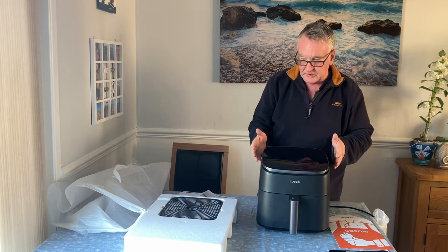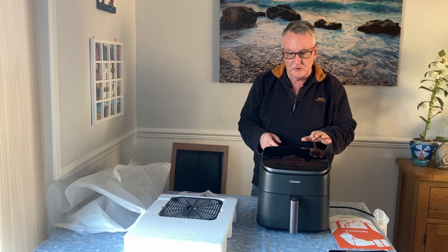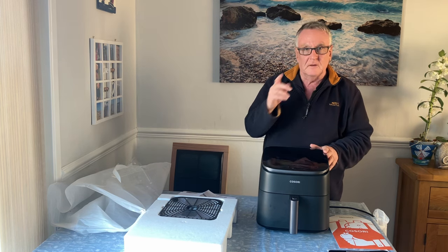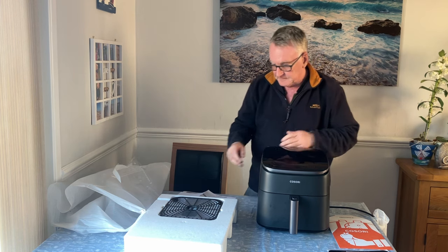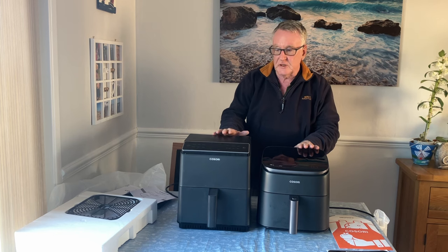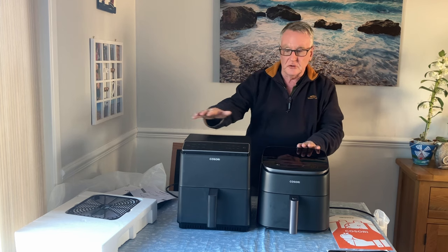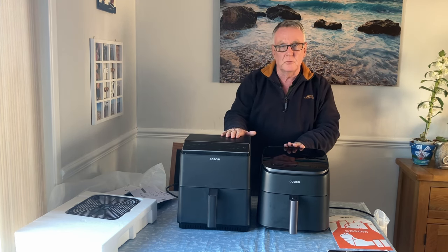If you just look at the front, you can see it's quite a bit smaller than the Dual Blaze. So if you're a bit short on room it's going to make a difference. I'll stand the Dual Blaze next to it so you can see. This is the difference in size — it doesn't look massive, but when you're looking at your surfaces and cupboards above, this can make quite a large difference.